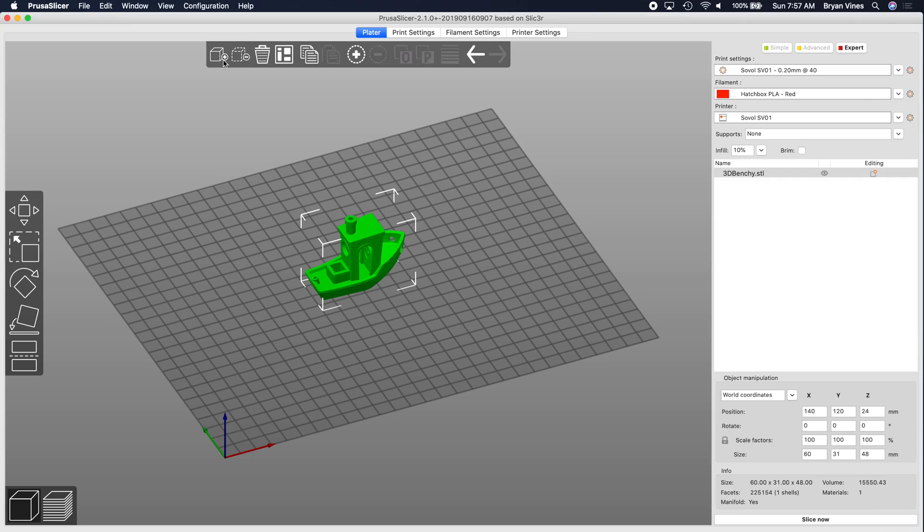Before we slice this into layers, it needs to be said that this filament swap process seems to assume that all the filament we're going to use prints at the same temperature. So before slicing, it's a good idea to make sure you can find a temperature that's compatible with all the filament you're going to be using. Then either select a filament profile that already prints in that temperature range, or temporarily modify the values for the currently selected filament profile. With that out of the way, let's click the Slice Now button.